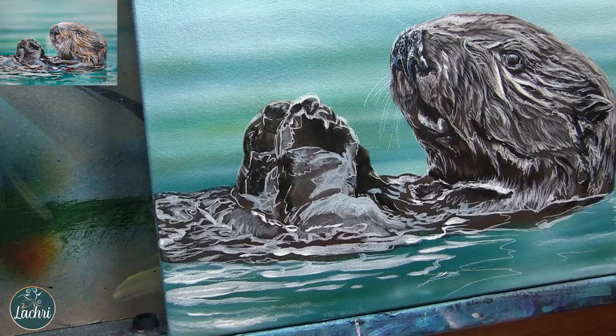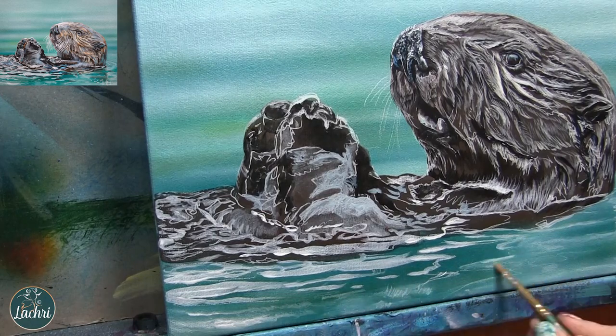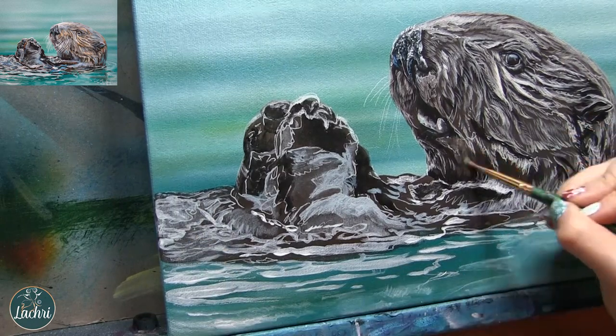And then we're going to do these water ripples. Some of them I'm blending out where I get towards the edge of the canvas — that is where I want it to just fade, kind of be out of focus — and then I'm making the lines much more crisp as I'm closer to the otter, where we're more in focus.